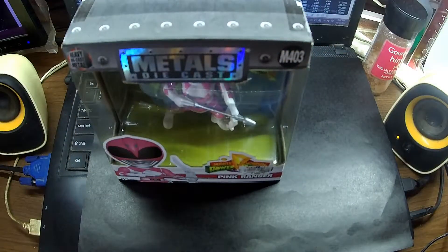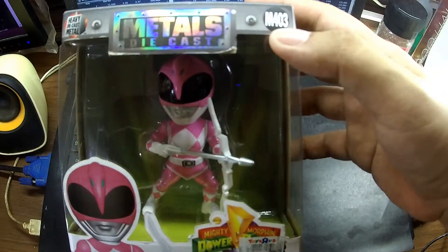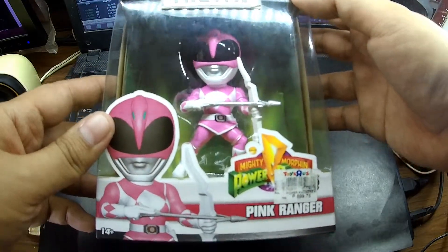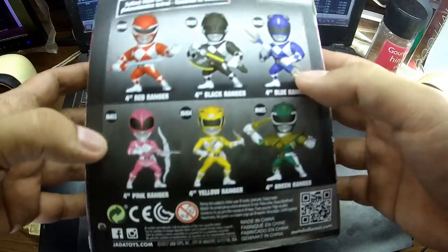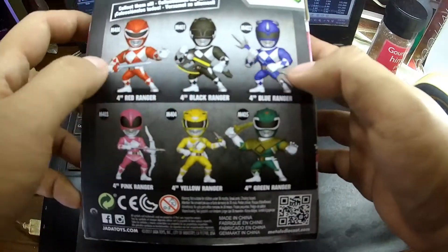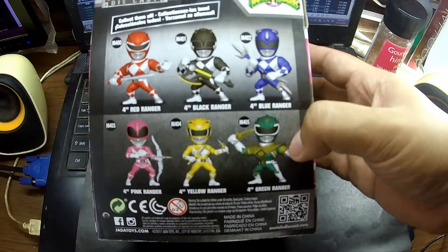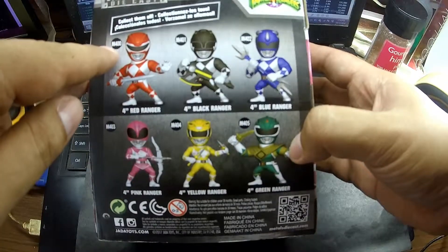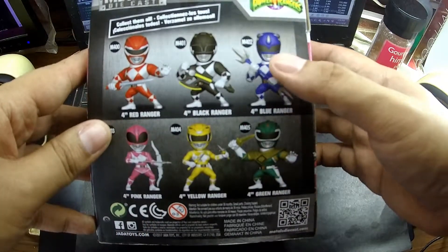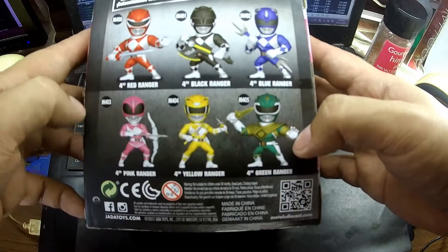What I like about Jada Metals Diecast is they have the model number here, so you won't be lost when collecting certain lines. This Power Rangers series from Metal Diecast has 6 characters and they're all 4 inch: the Red Ranger M400, the Black Ranger M401, the Blue Ranger M402, the Pink Ranger M403, the Yellow Ranger M404, and the Green Ranger M405.